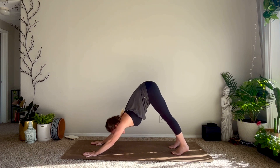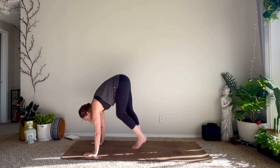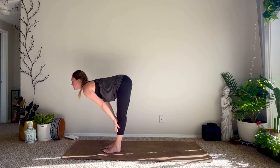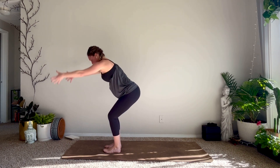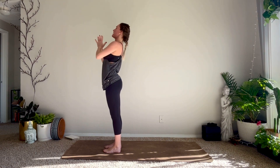Inhale rise to your tippy toes, gaze forward, exhale journey to the top of your mat — forward fold. Inhale halfway lift, exhale fold. Inhale Utkatasana chair pose, exhale Samastitihi — hands to the heart.